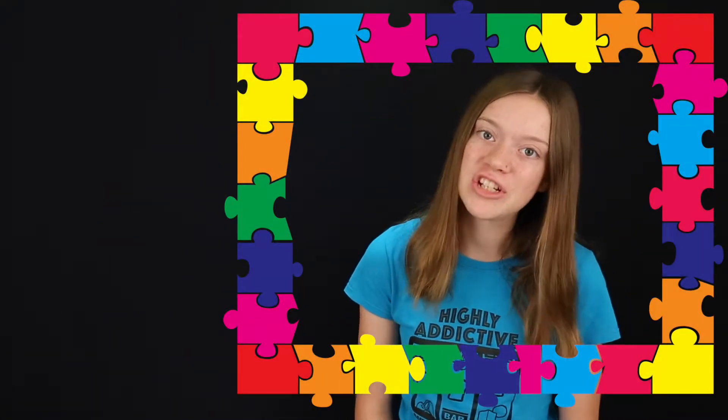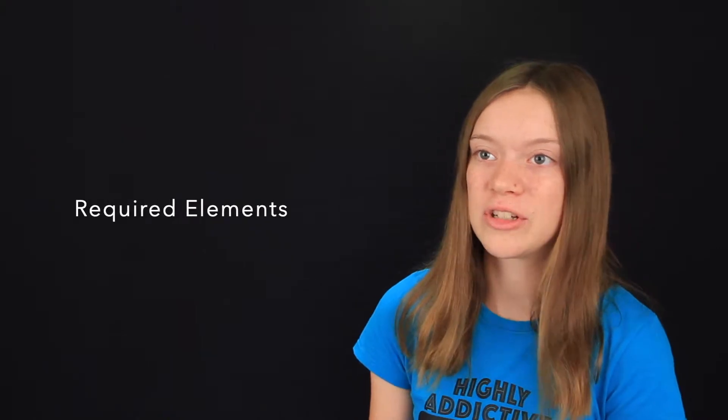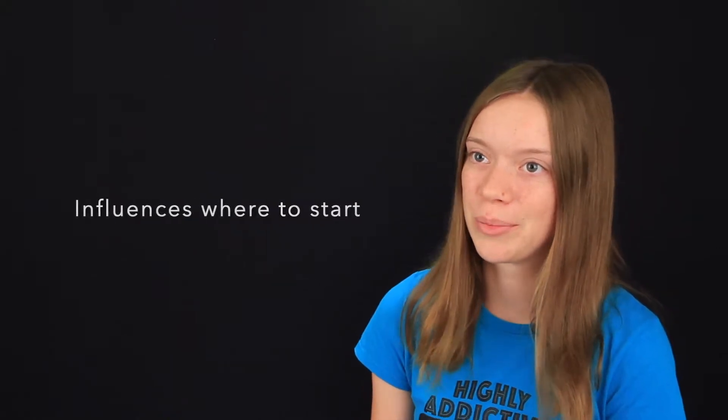People solve puzzles in different ways. Some people start from the edges and work their way in. Other people find two pieces that fit together and start from there. The same is true with DI teams. You might start brainstorming your story first or your technical element first. The required elements of the challenge might influence where you start your brainstorming.